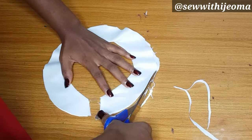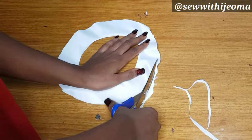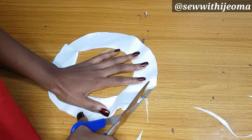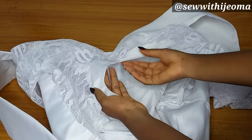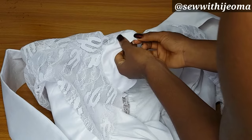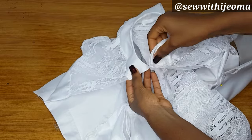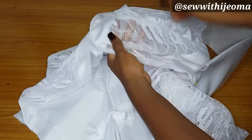I am trimming off the rough edge. After trimming, I will run a stitch on it and then join it to my neckline. After that, you have your perfect round neck. This is what it looks like after joining. You can see the area I didn't notch well is affected, so please make sure you notch very well.